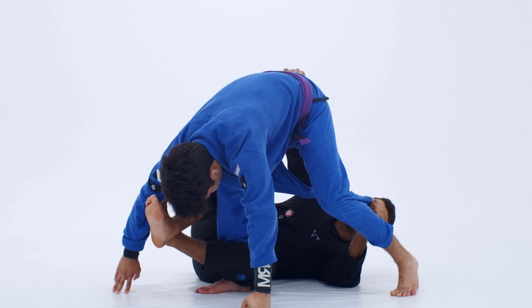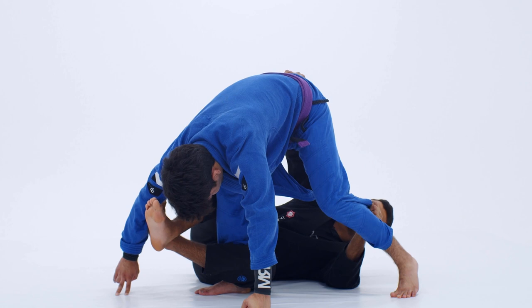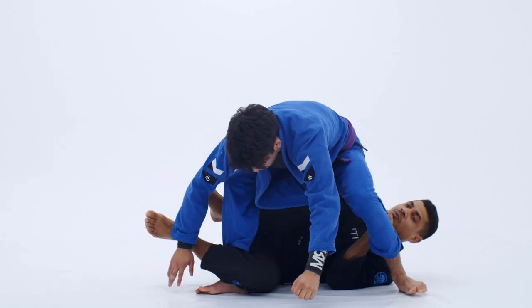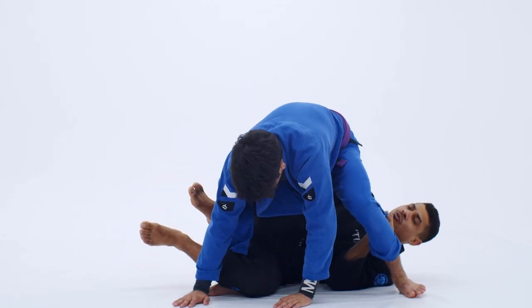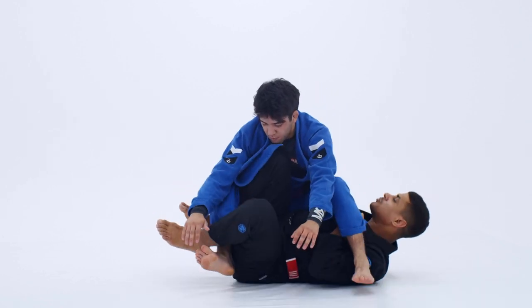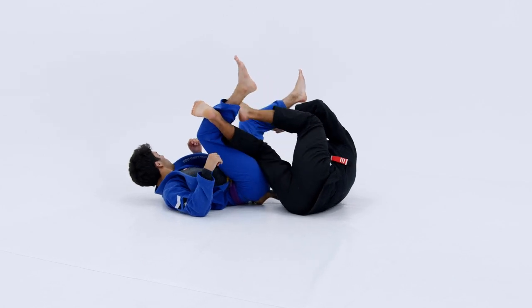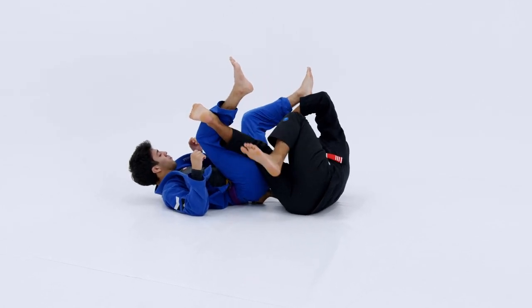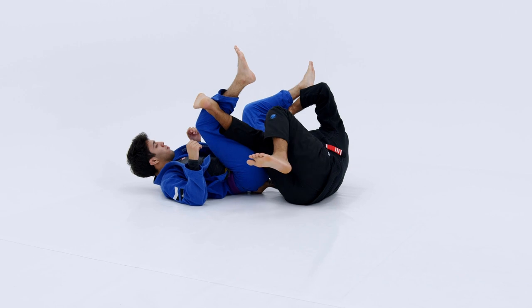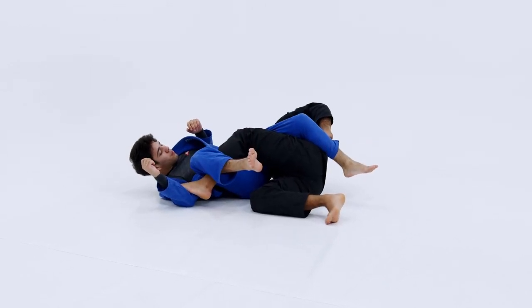Once I grab right below the belt on the pants, I'm going to unlock my feet and pull myself closer towards his backside — one, and then two. From here, I'm going to pull him over my right shin and pull him towards his back. I lift my right leg so I can pummel my left leg underneath. Once I swim the left leg underneath, I replace my right leg with my left leg as I pull his leg — his left leg — across my hip.